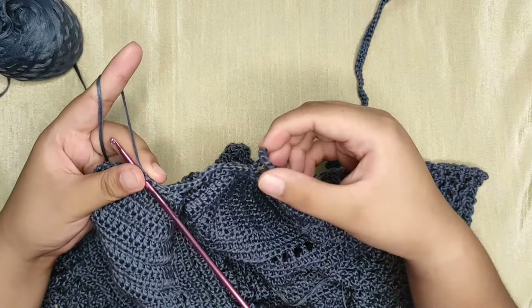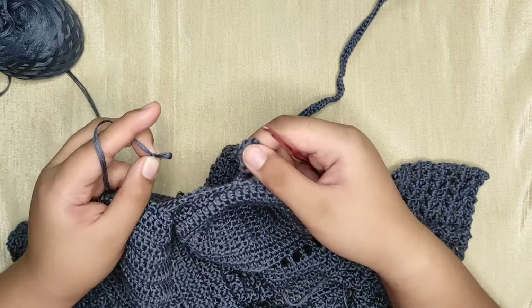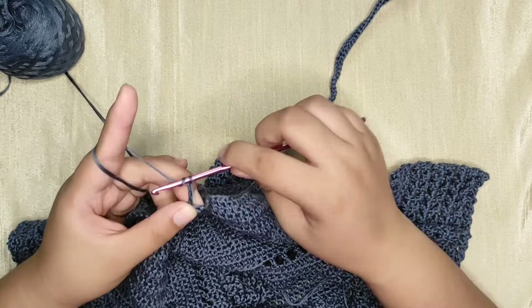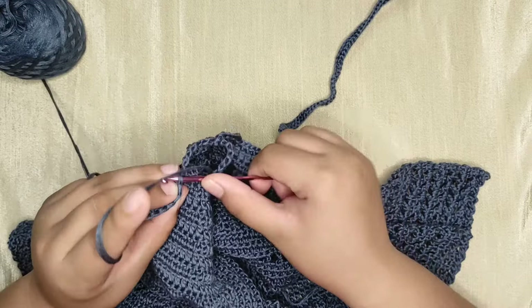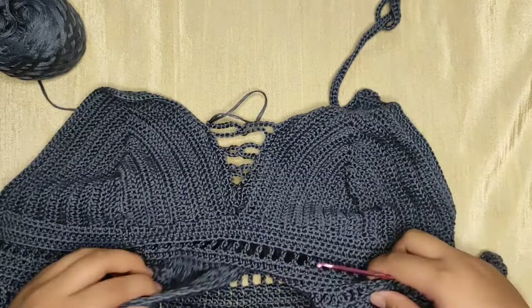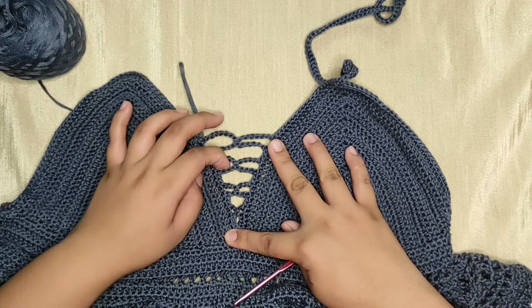Now chain six, then remove your hook and insert it into the fourteen-chain space, pull the loop through, then make chains seven through fourteen. Make a single crochet into the next stitch — it should look like this. The chains should give you the crisscross look. Right now the chains may look loose, but once you wear it, it's gonna stretch out and give you that great crisscross look.